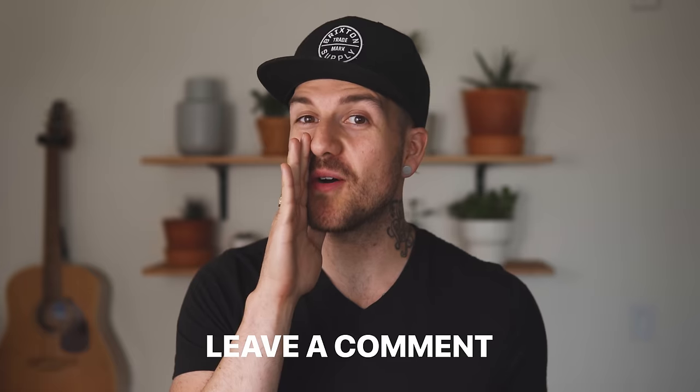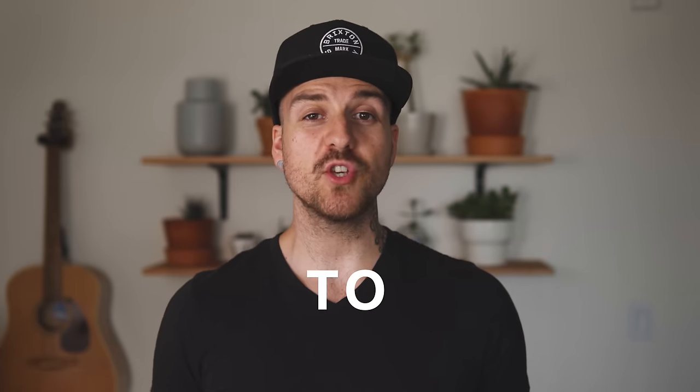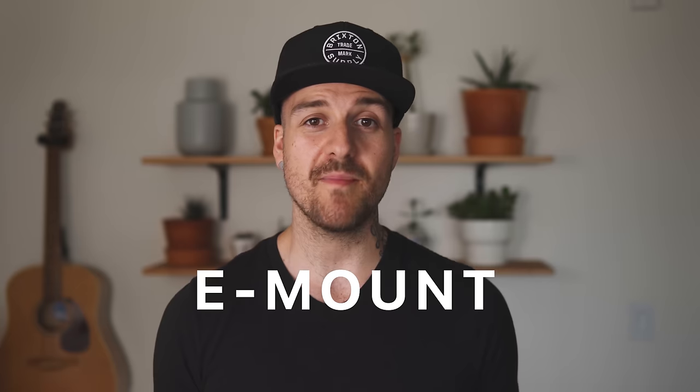If you could only have one lens, what lens would it be? Leave a comment below. What is up people, Dana here, and today we are talking about my go-to all-around lens for the a6500, 6300, 6000, or any Sony E-mount camera.